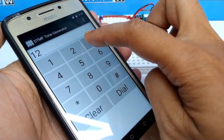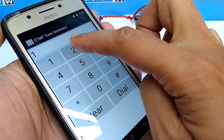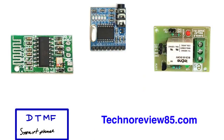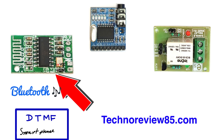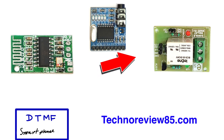Here we are using DTMF sound from smartphones. You may have noticed that when we dial a number on any phone we can hear some sounds — that is the DTMF. We are sending this sound signal as audio via a Bluetooth audio module. We are using a DTMF decoder board, which can detect which number you are pressing on your smartphone and turn the relay module on and off.